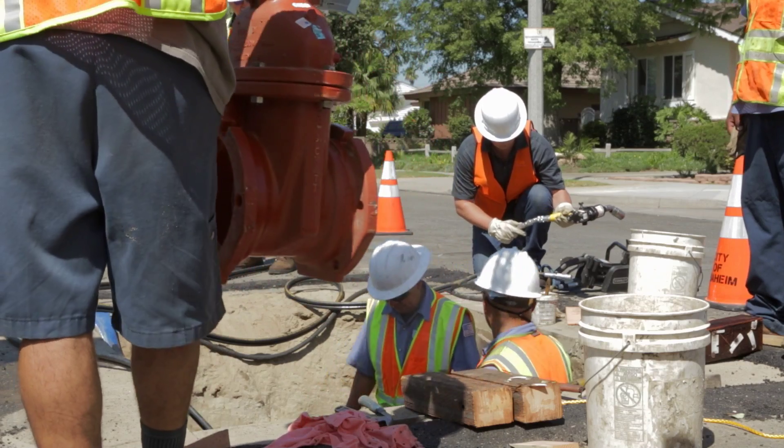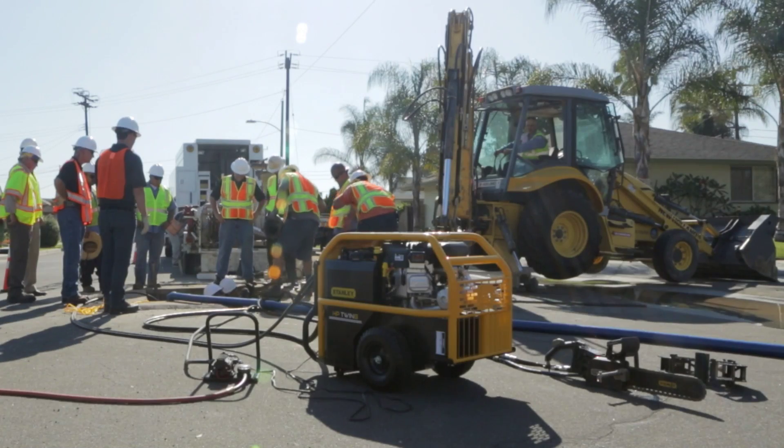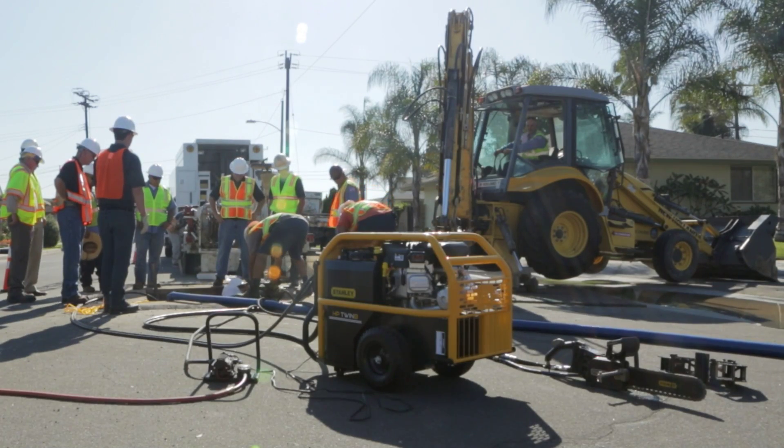The next time you service a water main break, trust Stanley Hydraulic Tools to get the job done right.